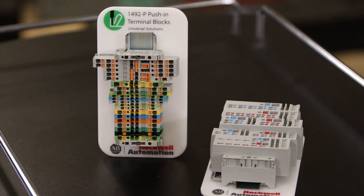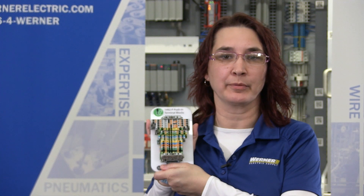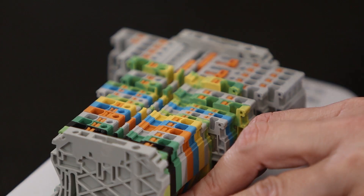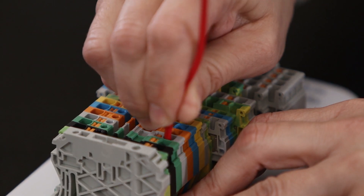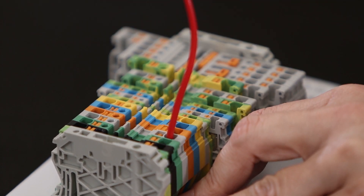If you're looking for a way to increase your terminal block wiring speed, the 1492P Push-In Terminal Blocks from Allen Bradley are a great solution. The 1492 Push-In Terminal Blocks can be easily inserted using one hand and can be securely connected in one second.